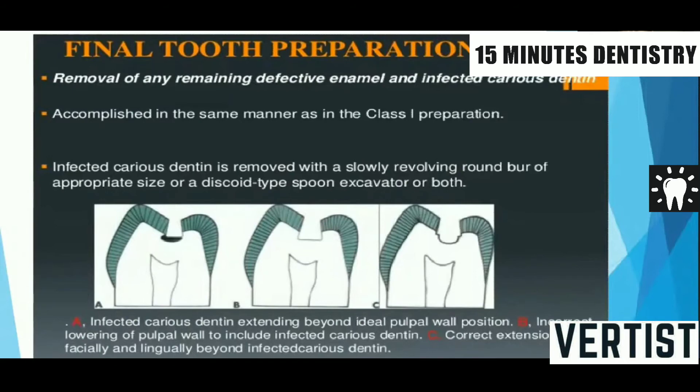If you use water to irrigate, use a good cotton to clean everything. Your preparation should not appear wet, because that will affect visibility when the examiner is checking. Check all these things before calling the examiner to check your preparation.